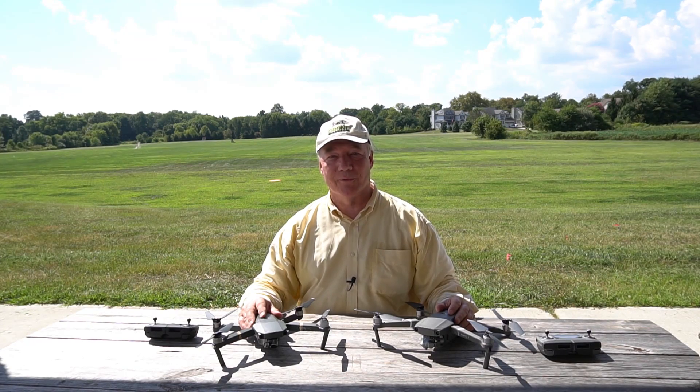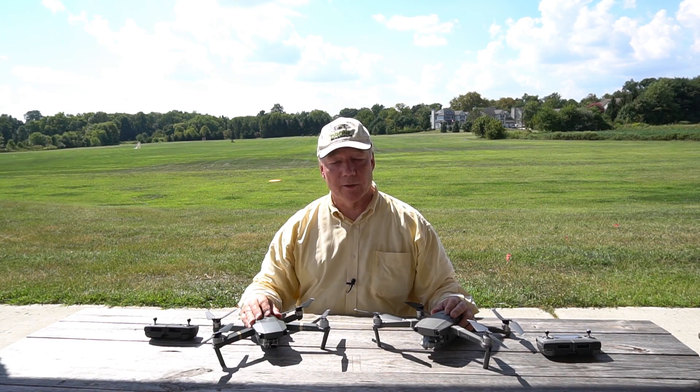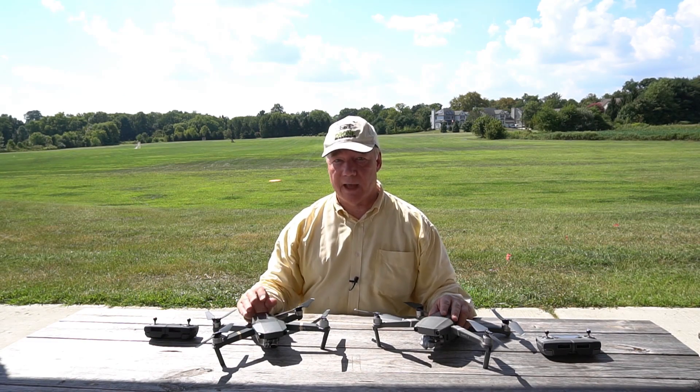Hey there drone fans, Rick here from Drone Valley. I'm outside on a beautiful summer afternoon to answer one of the most popular questions I've gotten on the channel since the release of the brand new Mavic 2. And that question is: does the Mavic 2 have precision landing like the original Mavic Pro does?